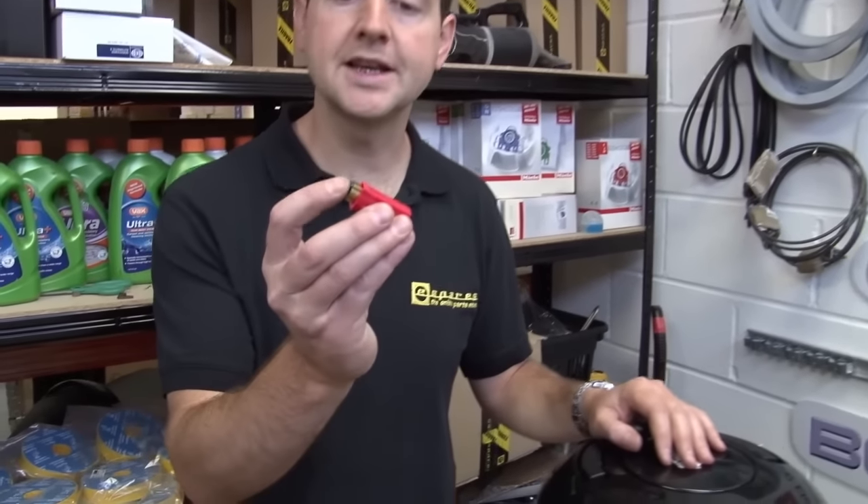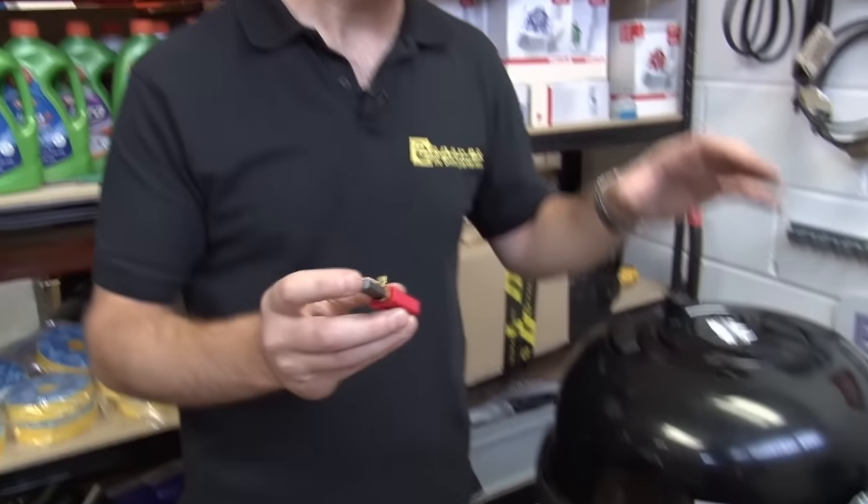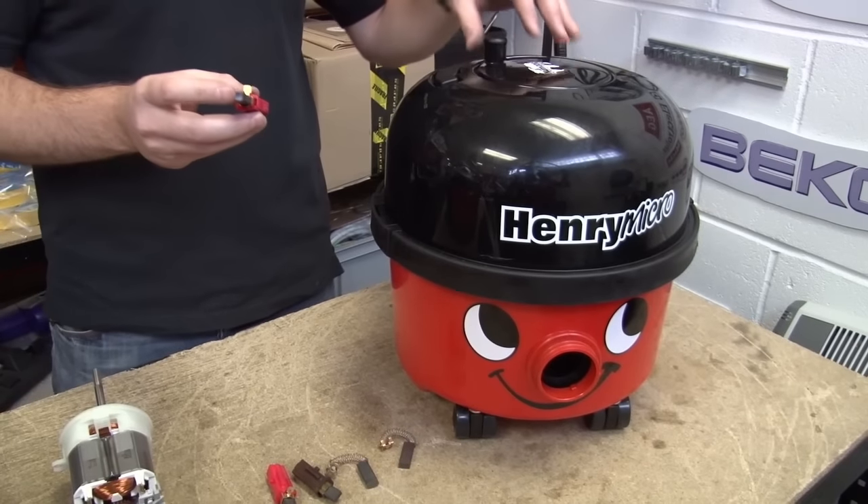Hi, I'm Matt from eSpares. In this video I'm going to show you how to replace the carbon brushes on a Numatic Henry vacuum cleaner.